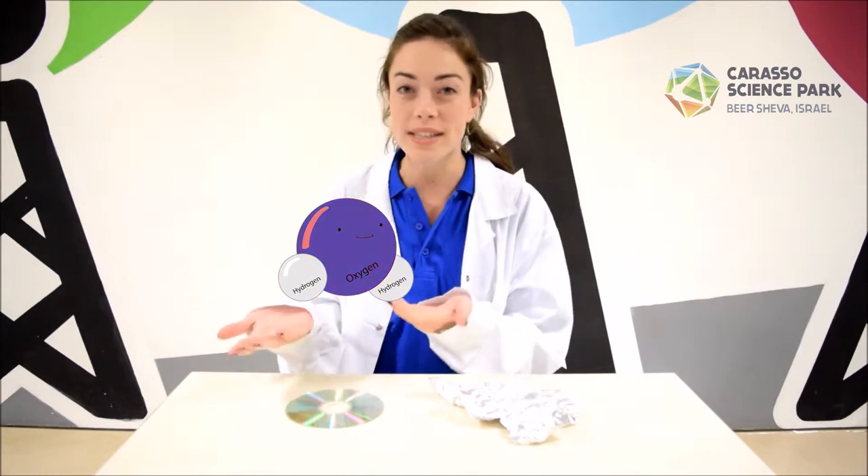Hi, I'm Alina and welcome to the Carasso Science Park YouTube channel. Today we're going to experiment with microwaves. Microwave ovens work by emitting waves of electromagnetic energy which causes the water in our food to heat up.